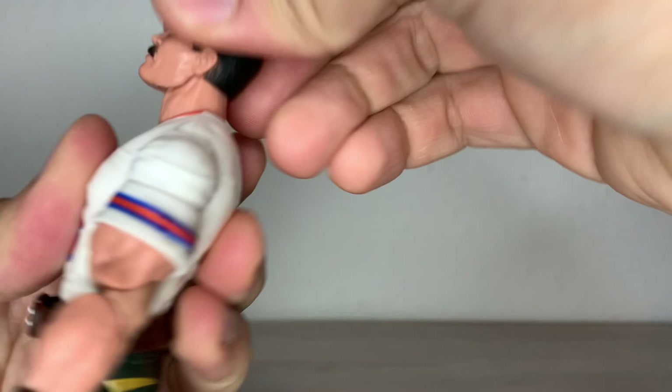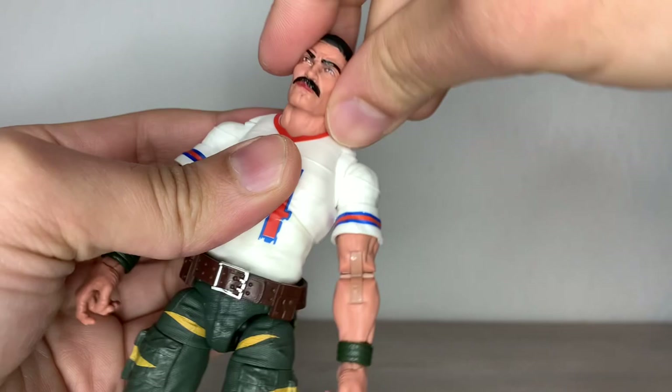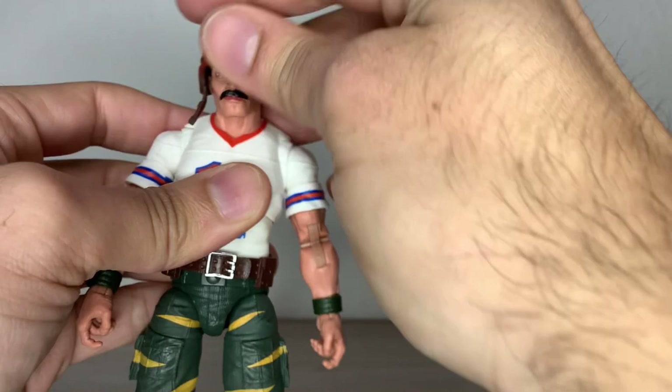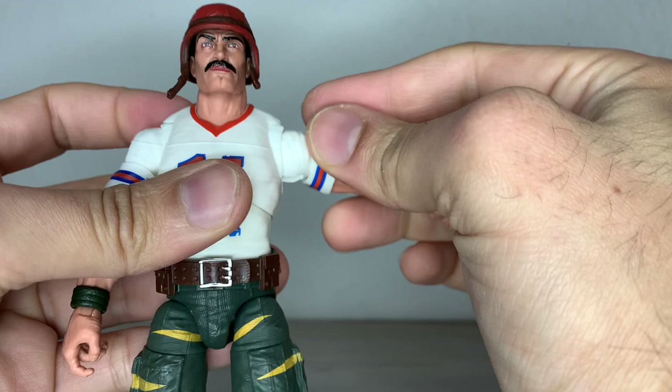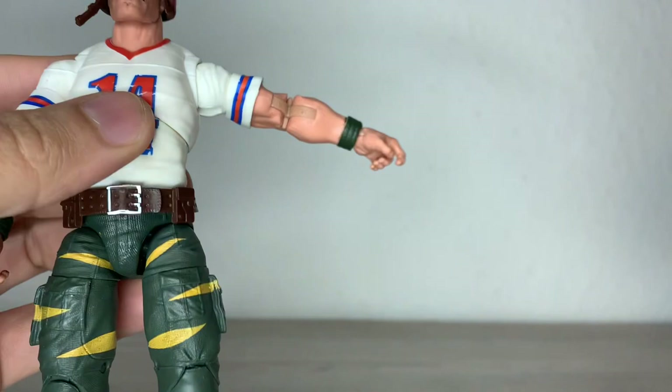He can look downwards that far with the help of the neck articulation. He has a bit of tilt to the sides. The head can look to the sides — the whole neck is turning around because he has such a thick neck. Maybe he has the thickest neck on the G.I. Joe Classified line so far. I'm just throwing that out without even checking the Gung-Ho Roadblock figure, but I think he does win the neck contest here.